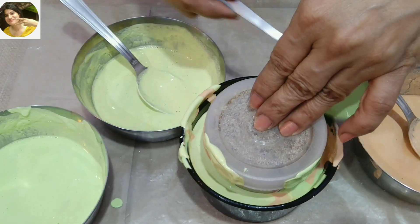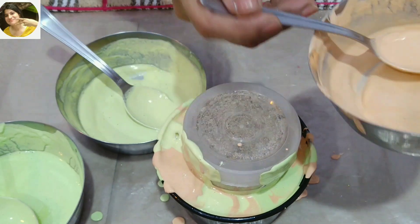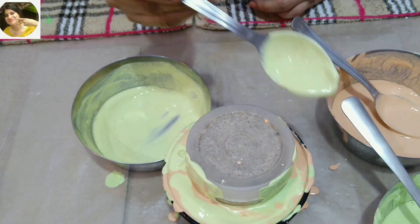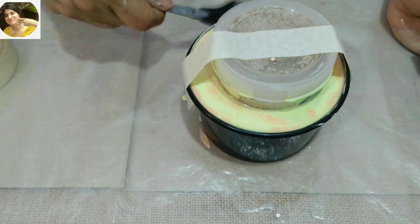I have three colors. You can also make it with four colors or two colors. It will look very beautiful.